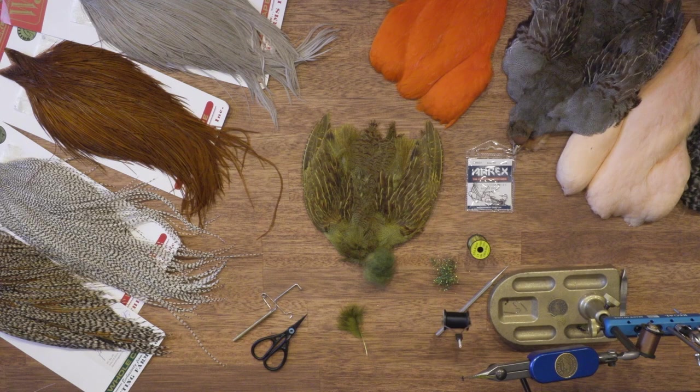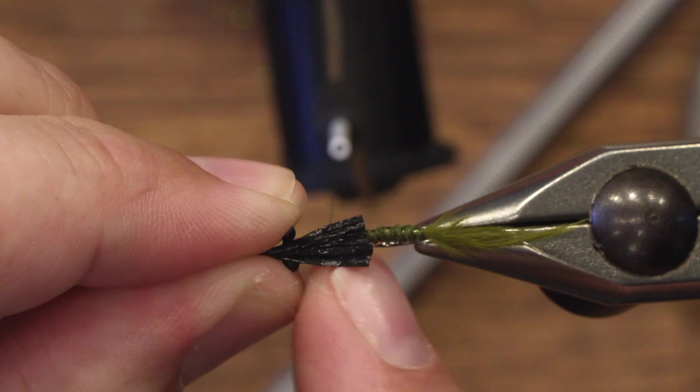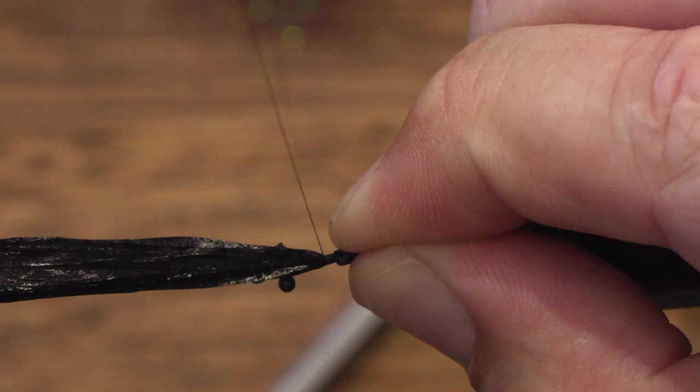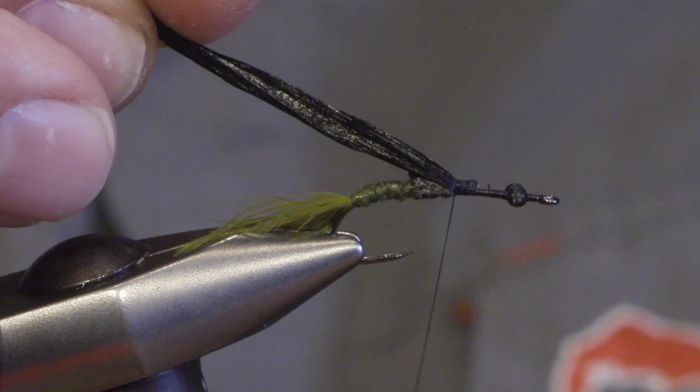The fly has quite a big wing case. For the wing case I'm using dark olive, or in this case black, swiss straw. I tie it in and make a short piece to cover part of the abdomen, then tie it down a bit further on the hook shank and fold it back.